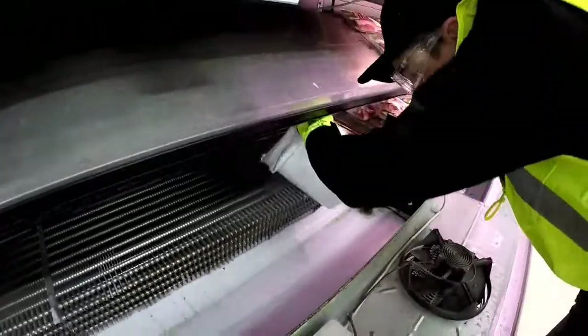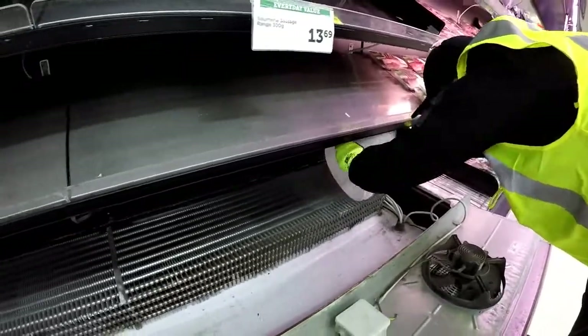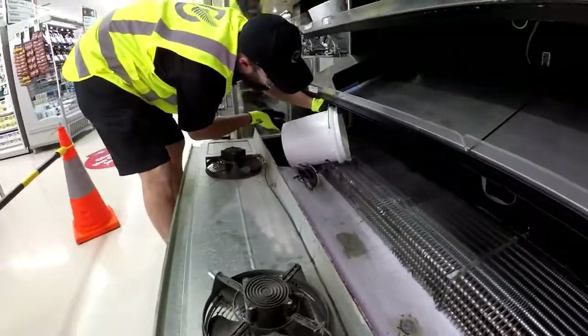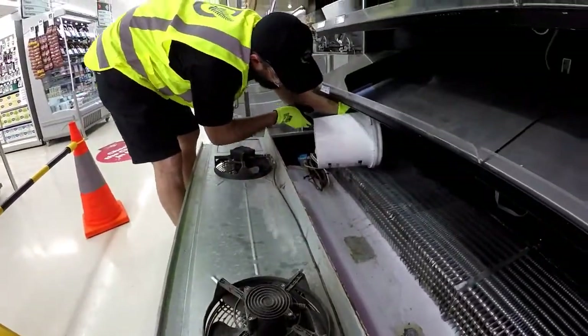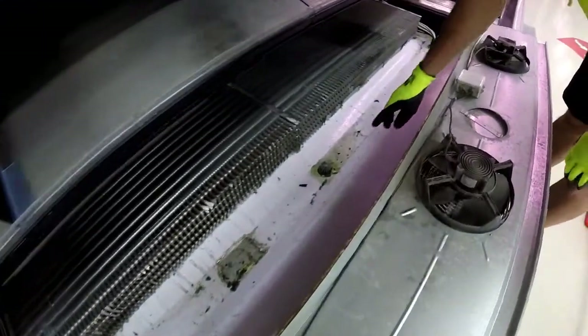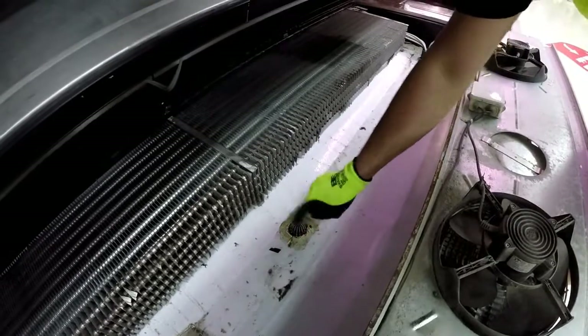Once you've let it soak for five minutes, use buckets of warm soapy water to rinse your coil and drain can. Make sure all this gunk doesn't go down the drain.